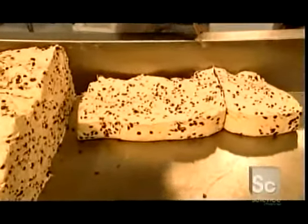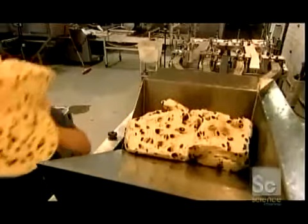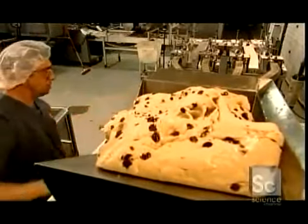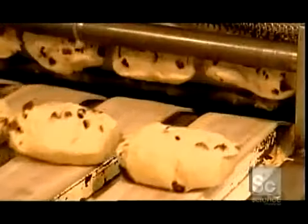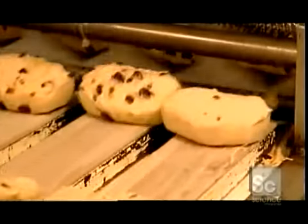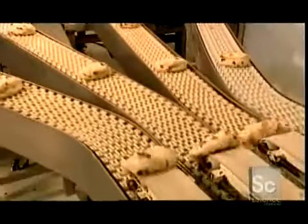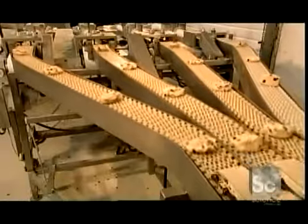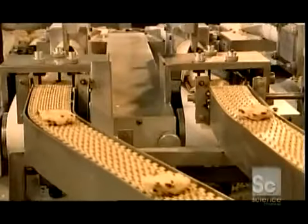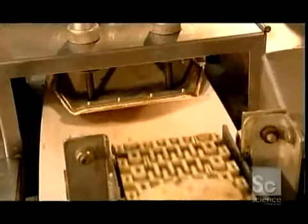Here, workers cut large chunks of dough for raisin bagels into smaller blocks and put them into a machine called a divider. The machine squeezes the dough through small openings to create dough balls that weigh 3.7 ounces, which will each become one bagel. The divider also distributes the balls into four single files as they emerge and move along plastic conveyor belts — plastic so workers can clean them easily and often.